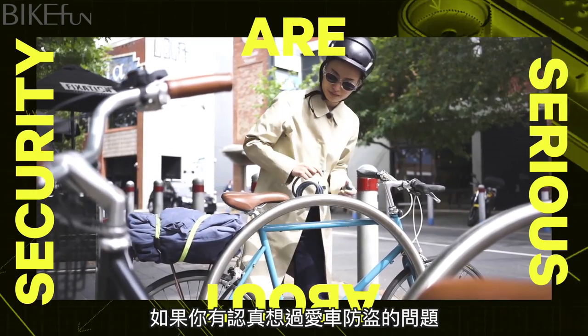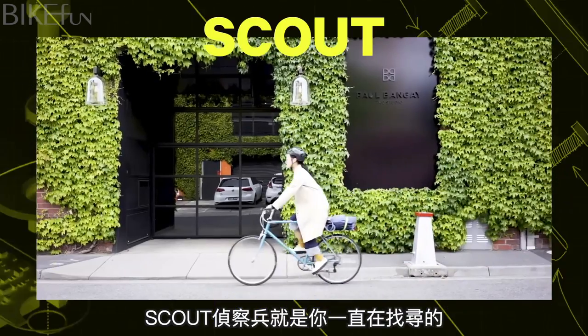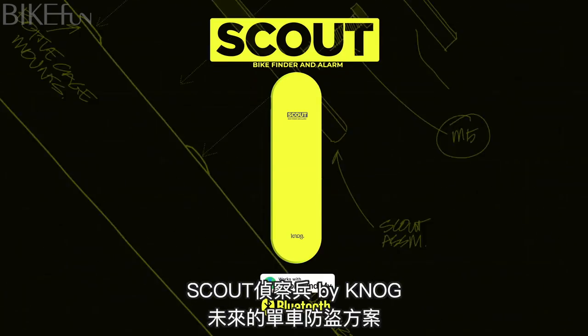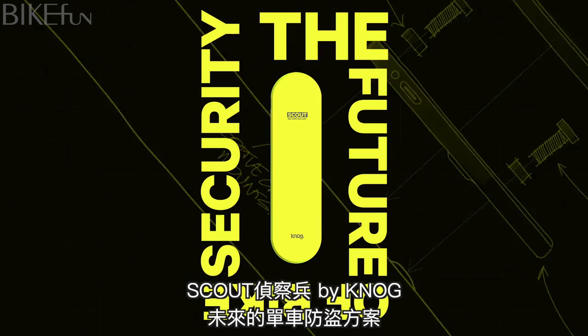If you're serious about the security of your bike, Scout is the solution you'd be looking for. Scout by NOG — the future of bike security has arrived.